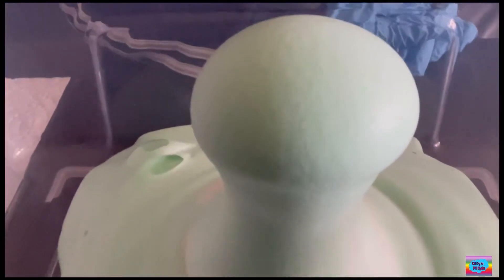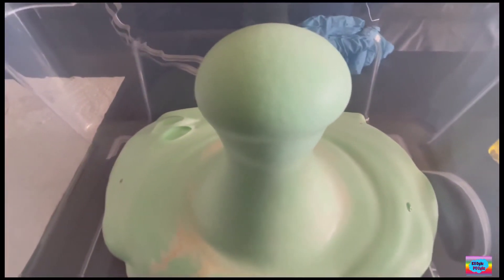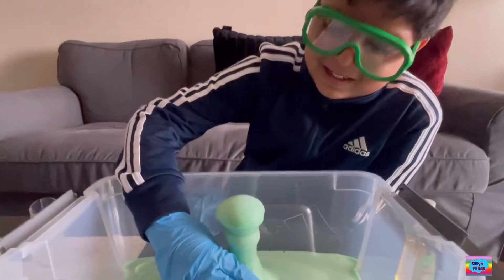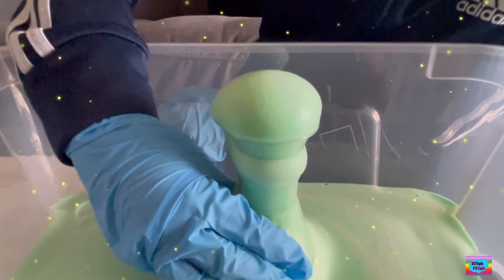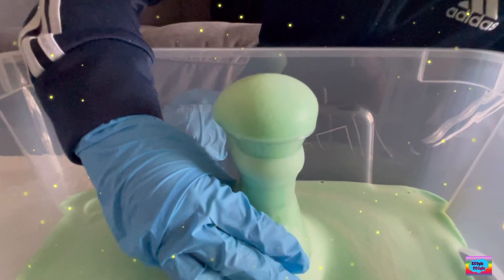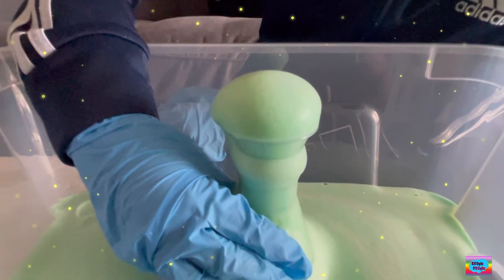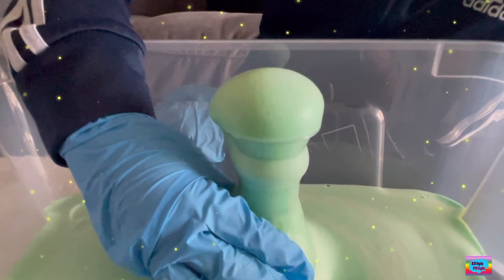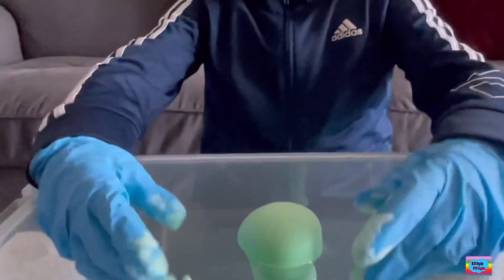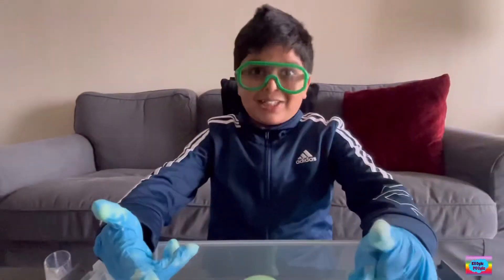Without the dish soap, we would have bubbles but not foam. Let me touch and see if this is warm — it is a bit warm. Why is it warm? Because there's a thing called an exothermic reaction. An exothermic reaction is a chemical reaction that releases energy through light or heat — in this case, it's heat. I touched it because I was wearing my safety gloves, but do not touch it without gloves.